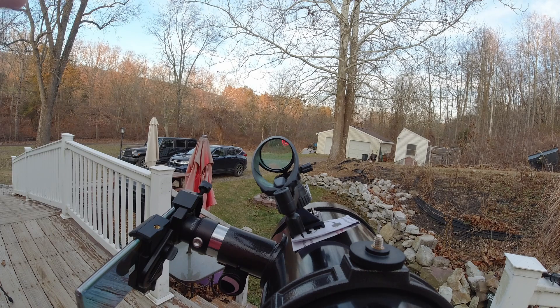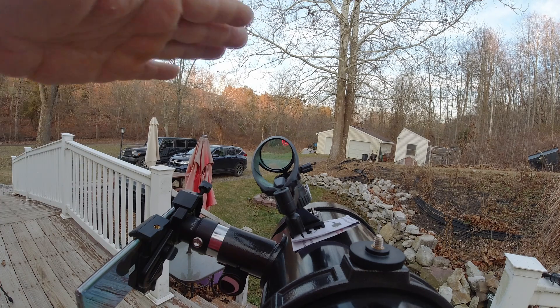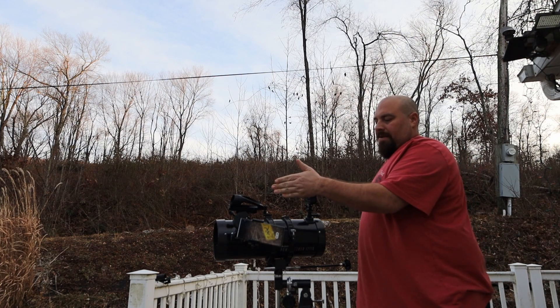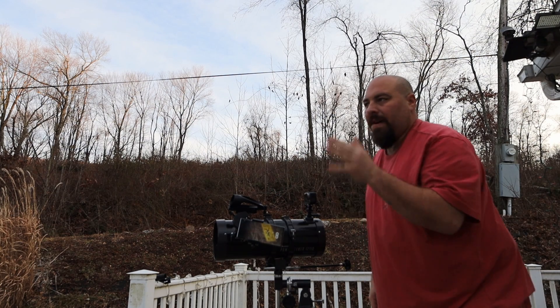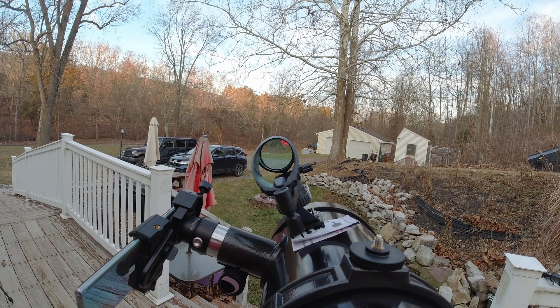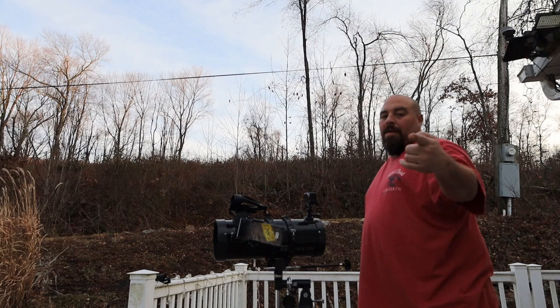And there you are — you're aligned with the finder scope and the eyepiece. Now this red dot is going to make it so much faster finding our celestial objects. Thanks for hanging out, hope you learned something.